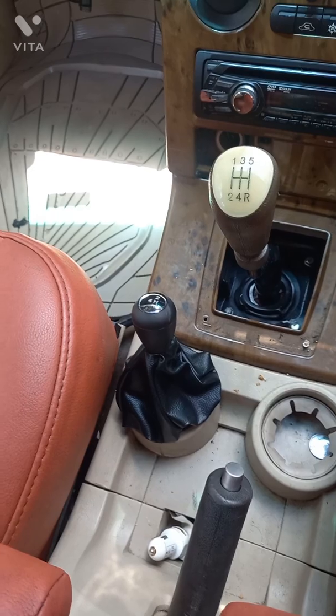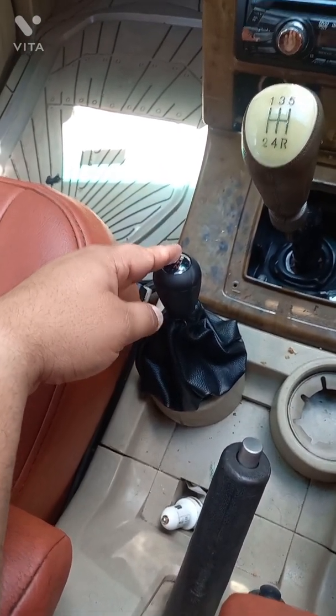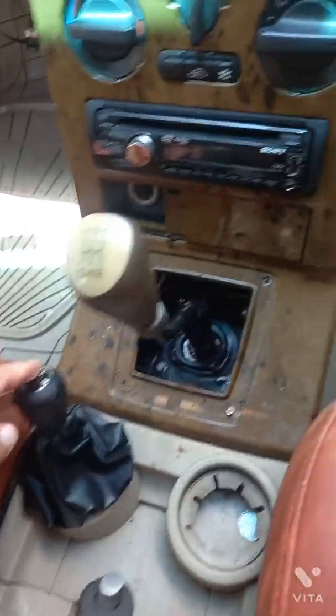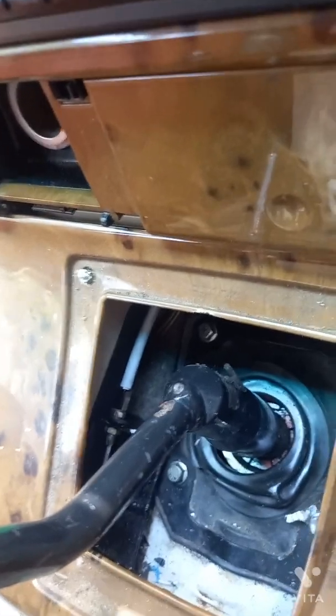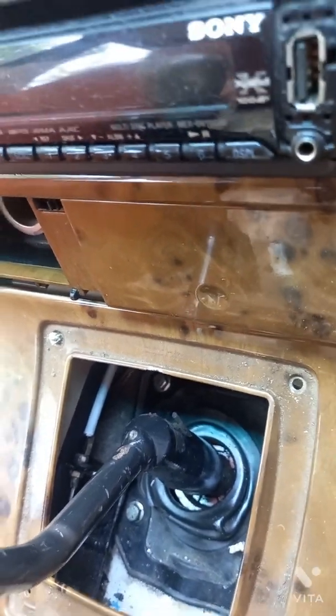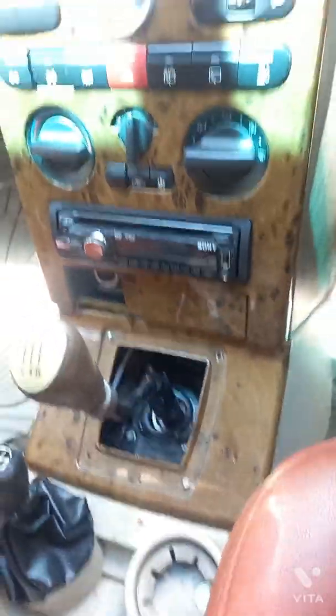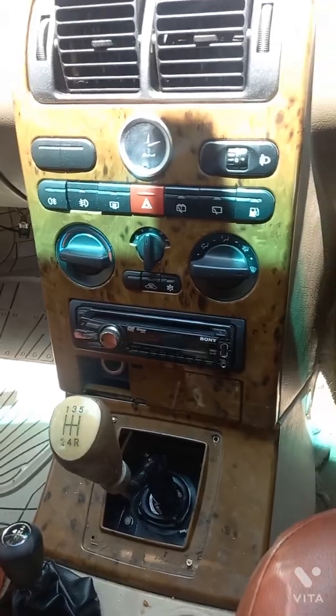Now I have converted the system to a manual one. You can see this lever — this lever now does the job of the four-wheel drive system. I have removed the gear surround cover so you can see the cable inside; this cable triggers a pulley which is kept over the gearbox beneath the vehicle.